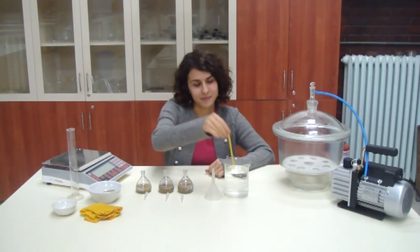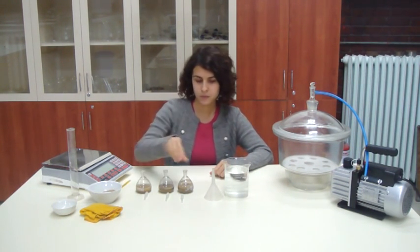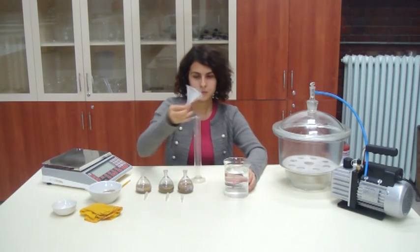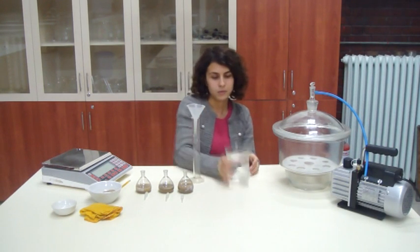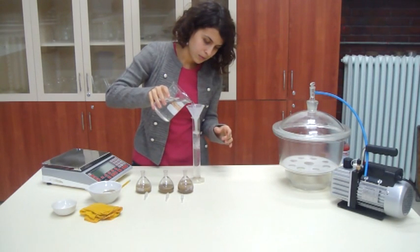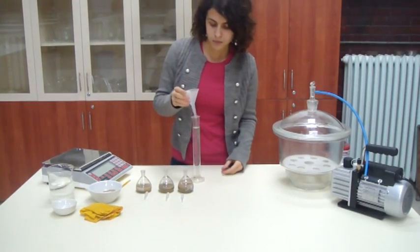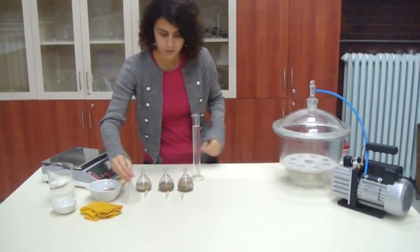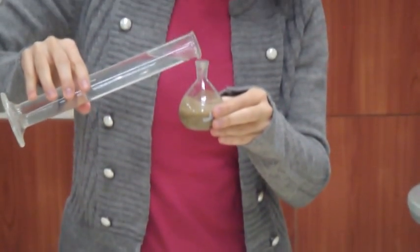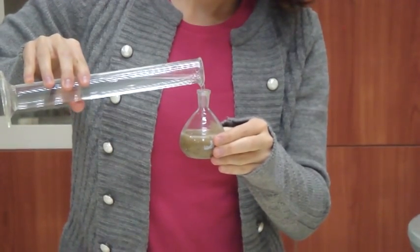Record the temperature of the water taken from the desiccator — it should be about 20 degrees Celsius. Add further air-free distilled water until the pycnometers are full. Make sure that the pycnometers are dry to avoid error.